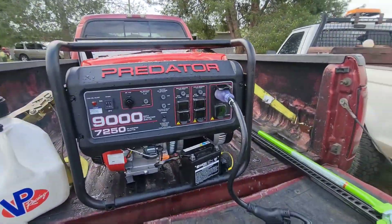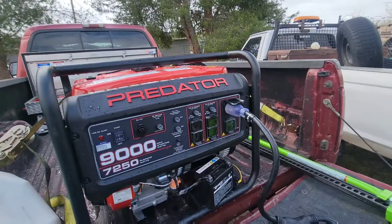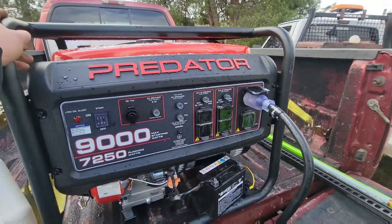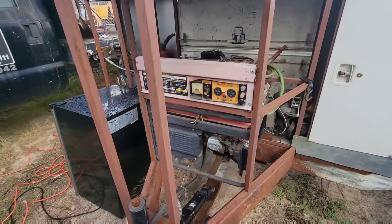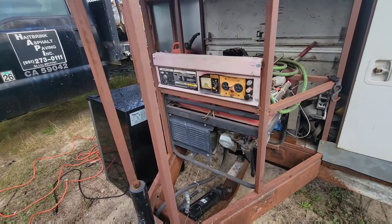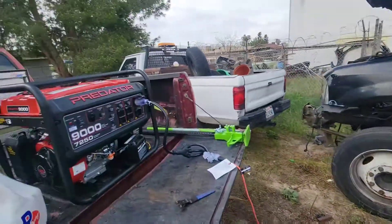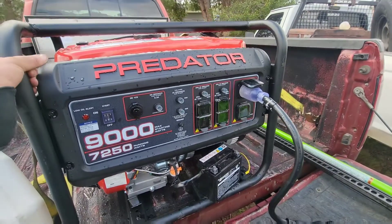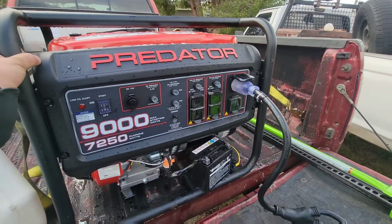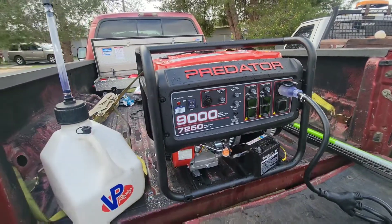I just picked up this Predator 9000 — I know it's overkill right now just for a little grinder, but I was in the market for a new generator anyway. The one I had retrofitted on my old trailer never really worked too well, plus it was only 120V and I needed something for 240V, so I picked up this Harbor Freight Predator 9000.